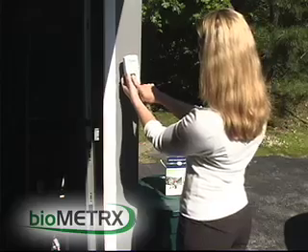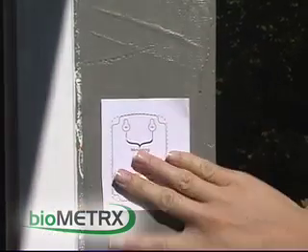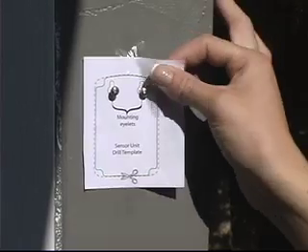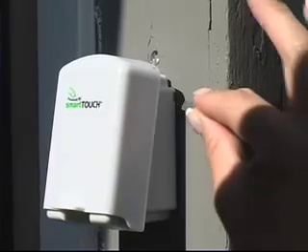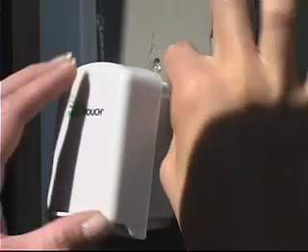Choose a location on the outside of your garage where you would like to place your sensor unit and test to ensure it is in range before installing. Tape the sensor unit drill template to the desired location and install the two mounting screws, leaving a 1 tenth inch gap between the screw head and wall, then remove the template. Place the sensor unit on the wall, locate your locking brackets, and insert the locking brackets on either side of the sensor unit.